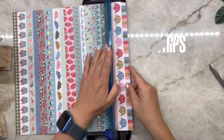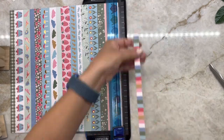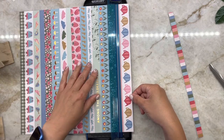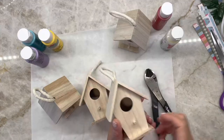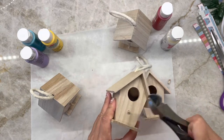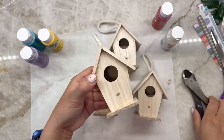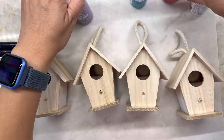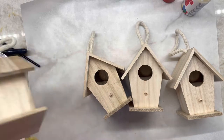I cut off the small stick pieces on the birdhouse to have a clean look — you can of course leave it as is. Now choose the color of paint you would like. I made only four but of course you can make as many as you like for your space. Paint all around the birdhouses except for the roof.